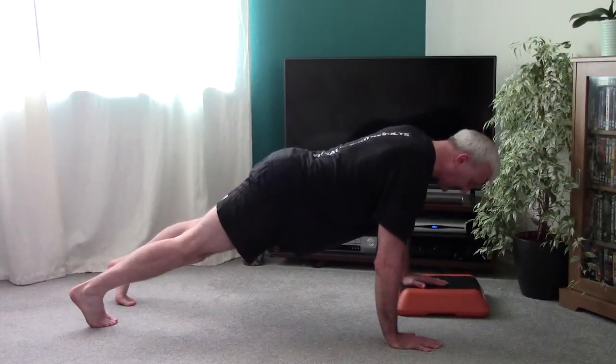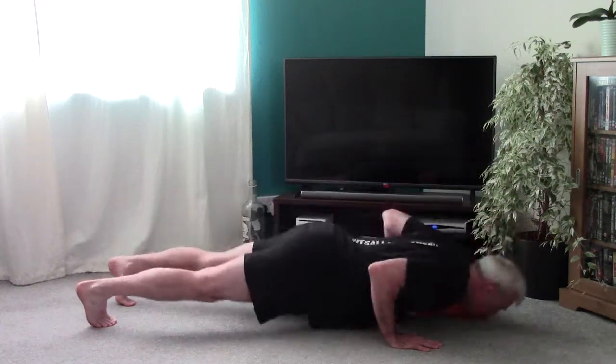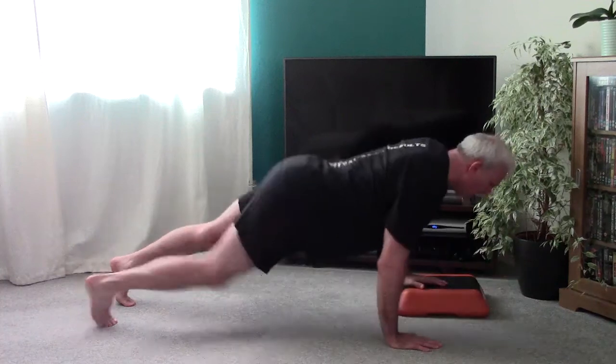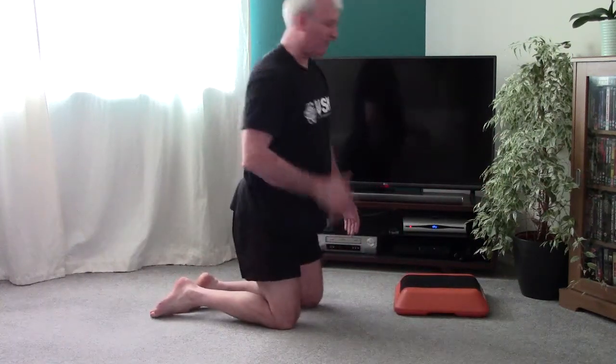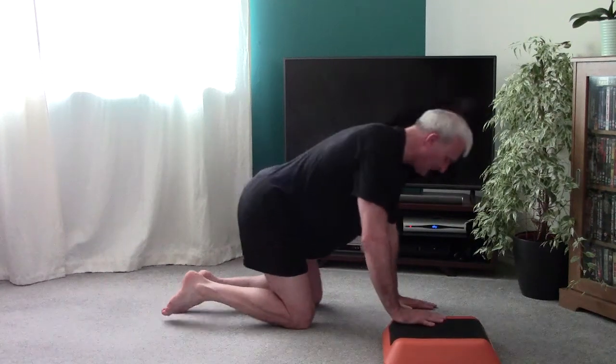Elbows out, heels out to the side, come down and then up. That's on one side. Going to swap it over — palm on the bench, palm on the floor.